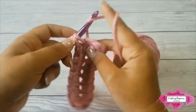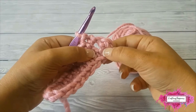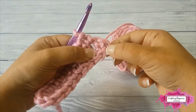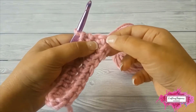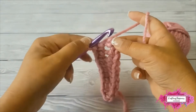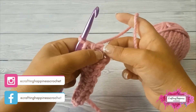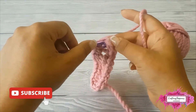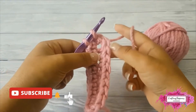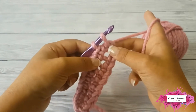A quick note: when you single crochet in the third chain, the two other chains form the first single crochet, and there is a hidden chain right at the base where you are supposed to crochet in. It's quite easy to miss, so it helps to count the stitches on one side. The number of stitches on one side should be the same as the number on the opposite side.